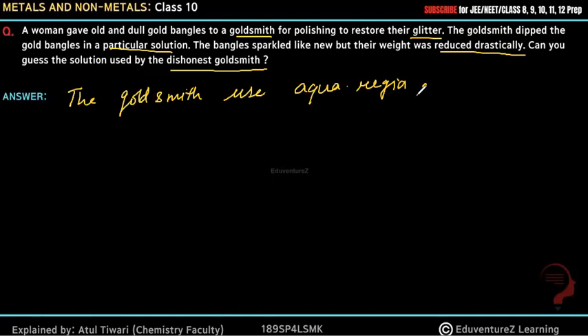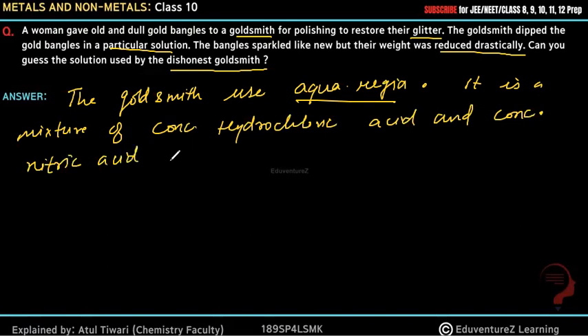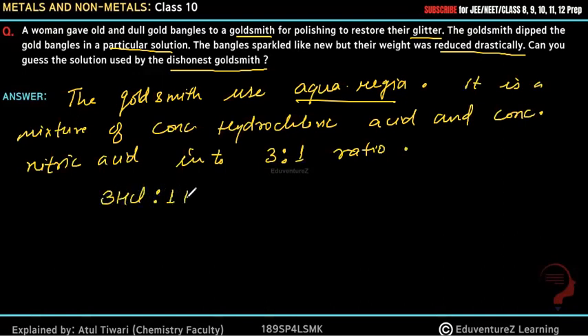Aqua regia can dissolve gold. It is a mixture of concentrated hydrochloric acid and concentrated nitric acid in a 3:1 ratio — meaning 3 mol HCl and 1 mol HNO3 are mixed to obtain aqua regia.